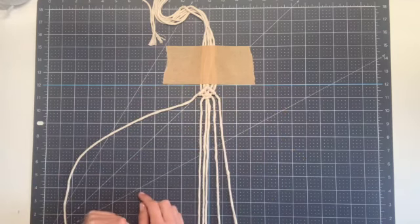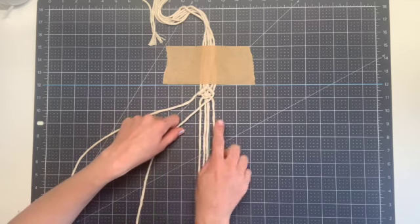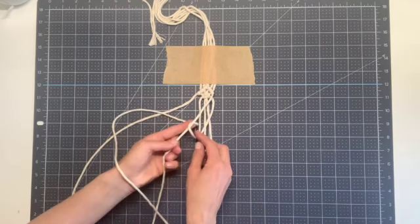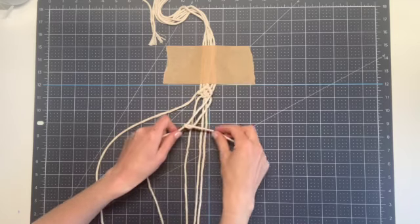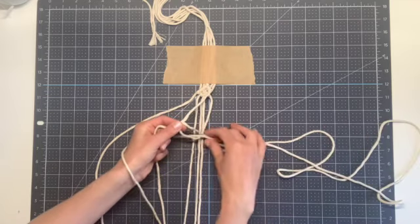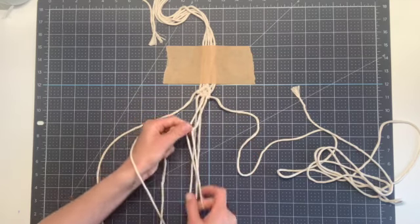The next thing we need to do is form the bottom portion of our diamond. We're going to take the rightmost string, which will come across at a diagonal towards center, and the remaining two strings will form diagonal clove hitch knots once again. Take the next string towards center, cross it in front, around behind, pull all the way through, pull down, and then pull tight. Repeat: cross in front, bring around behind and through, pull down and pull tight. Pick up the next string toward the center and form your next diagonal clove hitch knot.